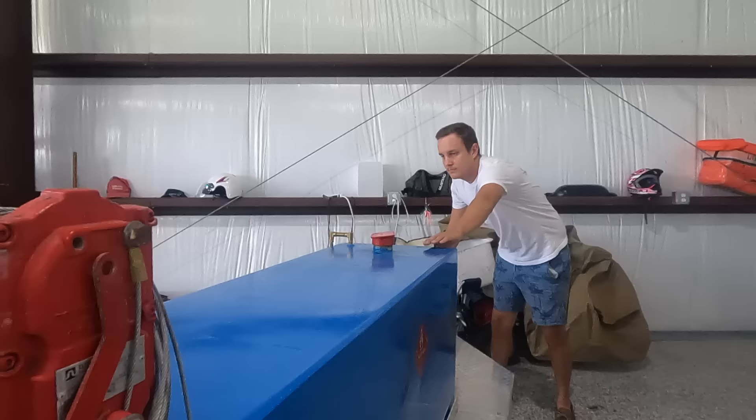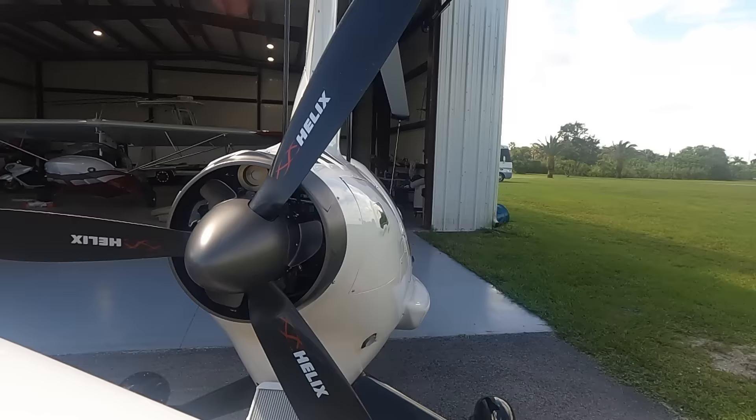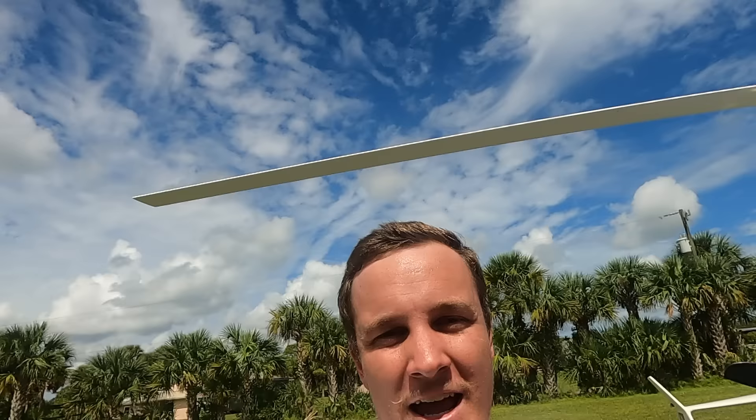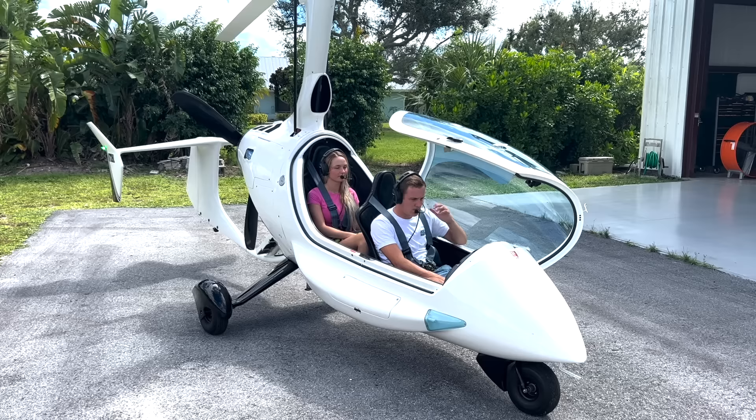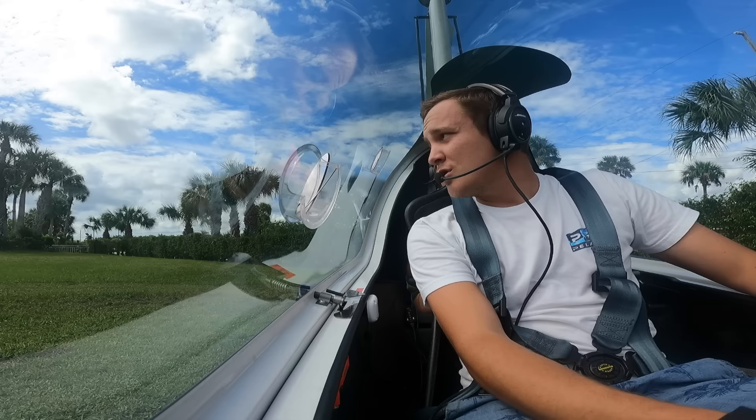Now I'm going to show you guys why the gyrocopter is just so much fun to fly. Here we go. Today I'm bringing my favorite passenger, my girlfriend Josie. Josie, say hi to everybody. Hello! This is also going to be your first time up in here, so we're super excited for you to come with us today. Clear prop. All right, you ready to go? Yes. All right, here we go — switch to flight mode.